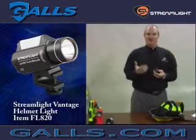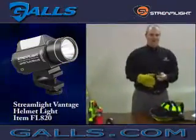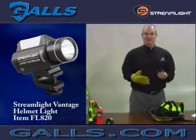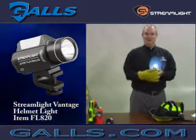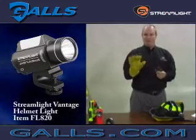It's easily operated also while wearing a structural firefighting glove. Let me illustrate. One of the important design criteria when making lights for the fire service is that firefighters will be able to use them while wearing their structural firefighting gloves. So this can easily turn the light on or off while using a structural firefighting glove.